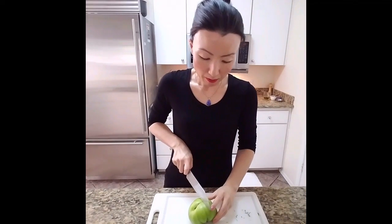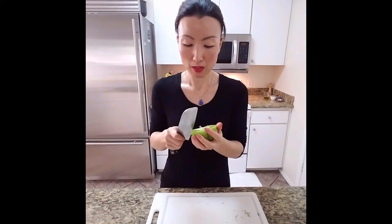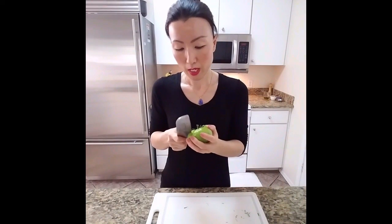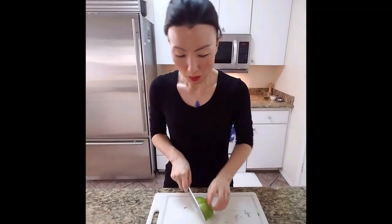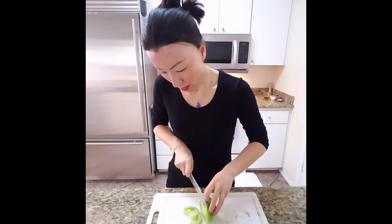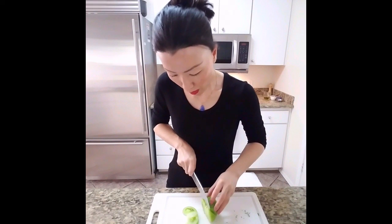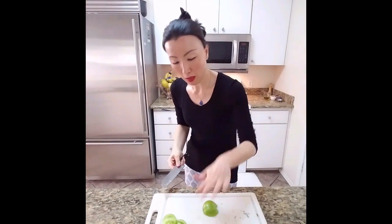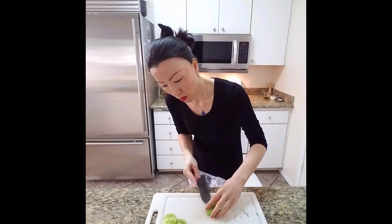I'm going to cut this heirloom tomato in half and see what happens. Then just take off the stem. I'll cut this way in about quarter-inch thickness. You can certainly put the tomato flat like this and slice it — that gives you more control.